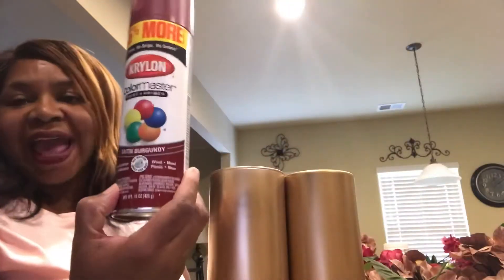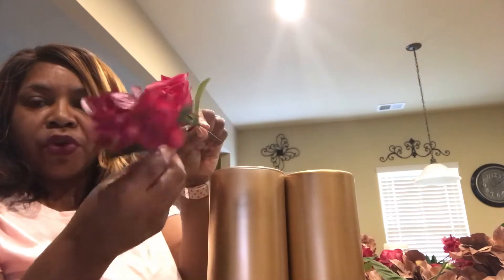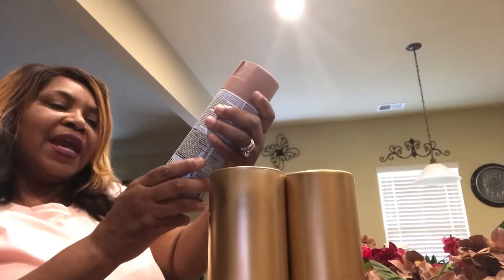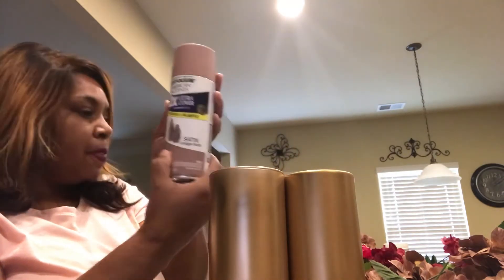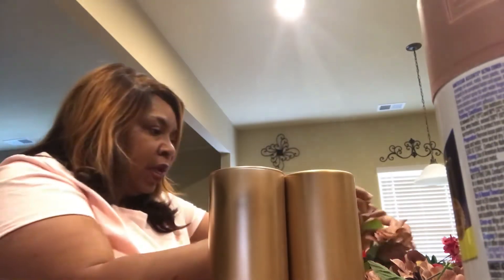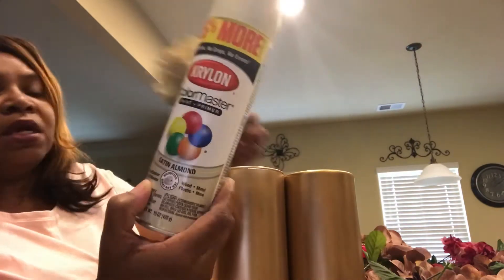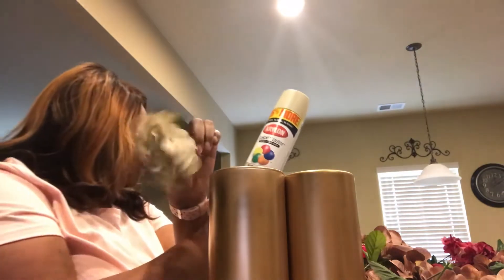I couldn't find the colors the bride wanted at this time of year, so all of my flowers have been spray painted. The burgundy is a satin burgundy, but the roses didn't turn out quite as brilliant as the hydrangeas did. We also have a vintage blush from Rust-Oleum — that's how the roses and hydrangeas turned out with that one.